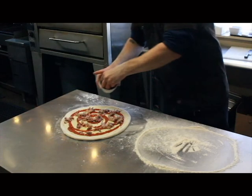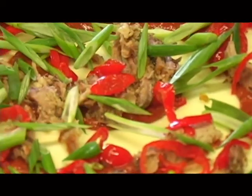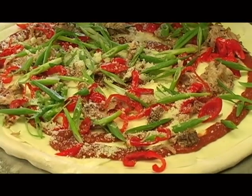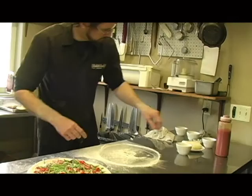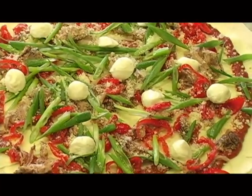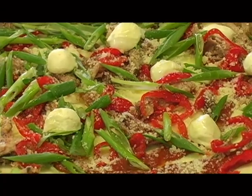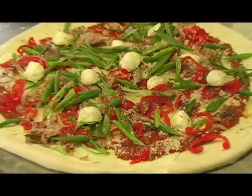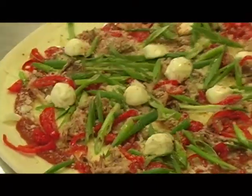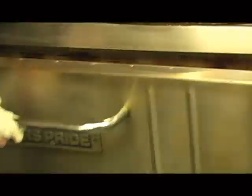We add some pepadew peppers — real sweet, slightly hot, more tart than anything else — and some green onions, some Reggiano Parmesan, and some cherry-sized fresh mozzarella. Then a drizzle of extra virgin olive oil and espelette chili, which is a French, mild, slightly sweet chili with a little bit of heat. It bakes for about six minutes at around 625 degrees.